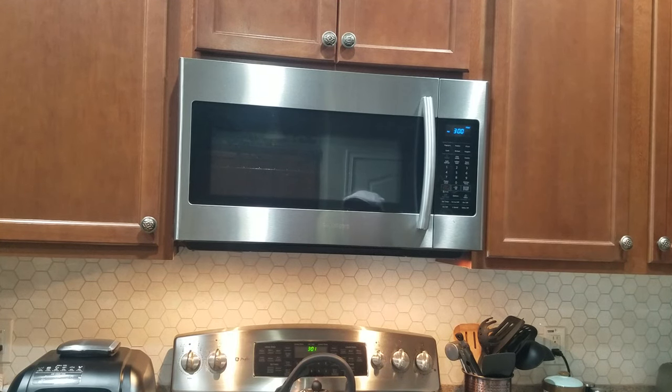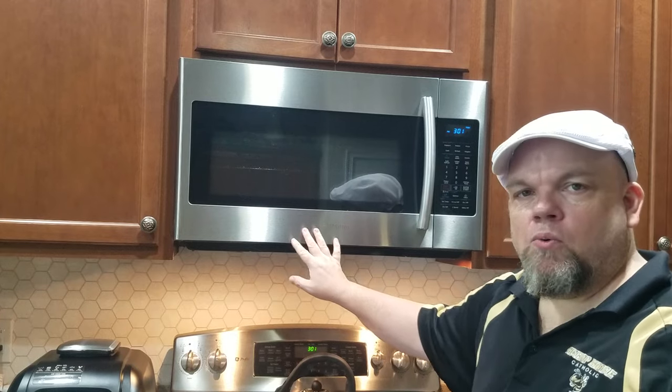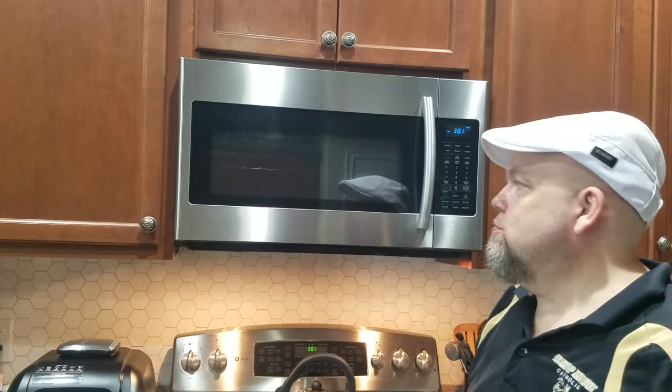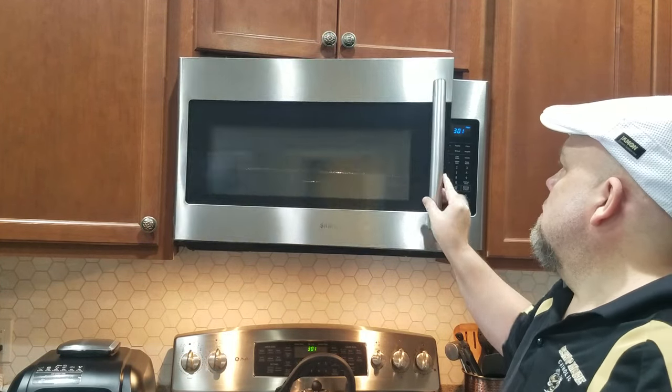In this video I want to help you troubleshoot a Samsung microwave that no longer heats. It'll actually turn on but it won't heat — the light will come on. I want to show you two things.